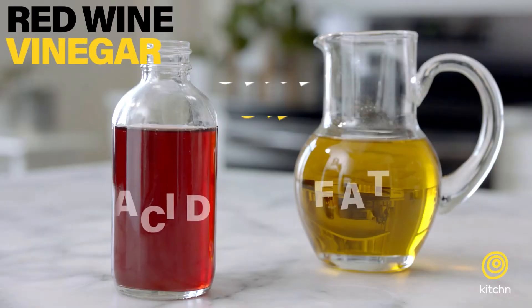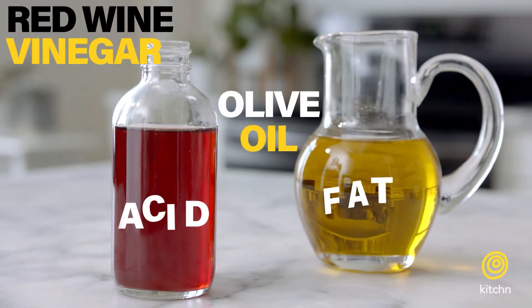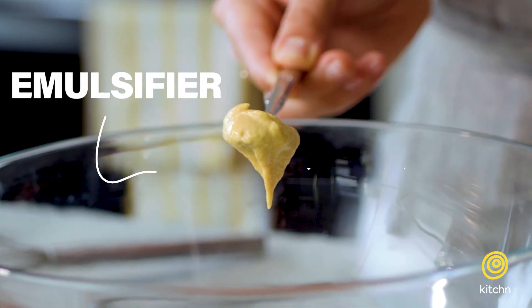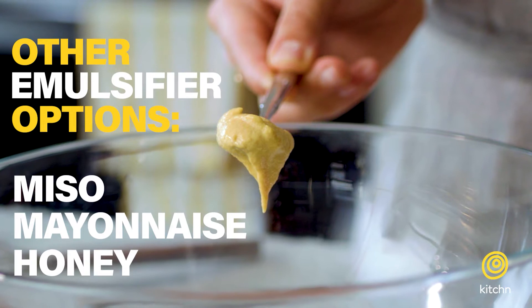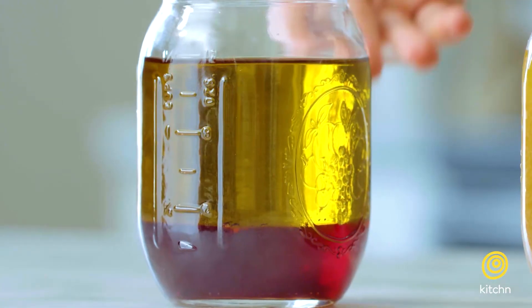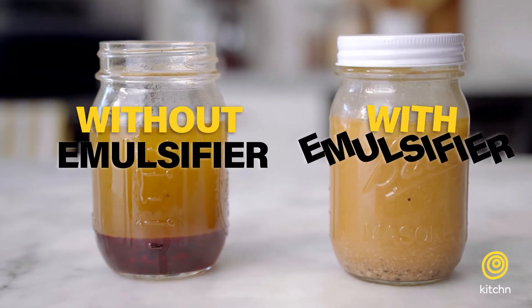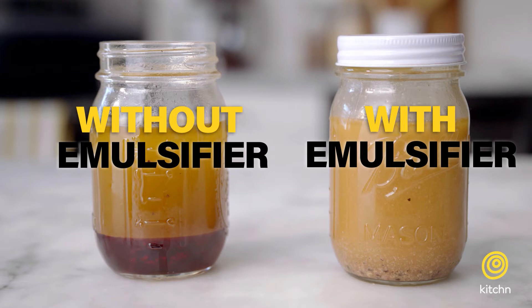Today we have red wine vinegar as our acid, olive oil as our fat, and we're using Dijon mustard as our emulsifier. If you just whisk together oil and vinegar you'll create a temporary emulsion but it won't hold, so adding Dijon mustard will keep the two together and prevent them from separating.